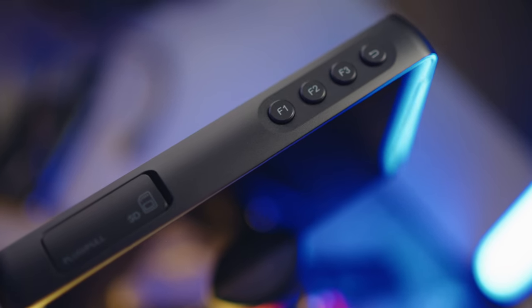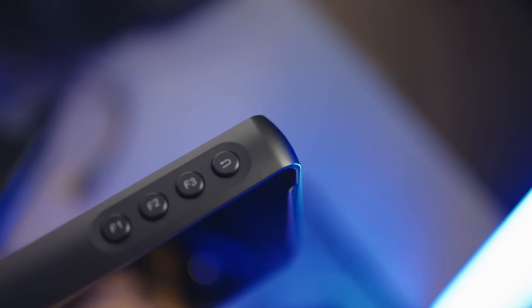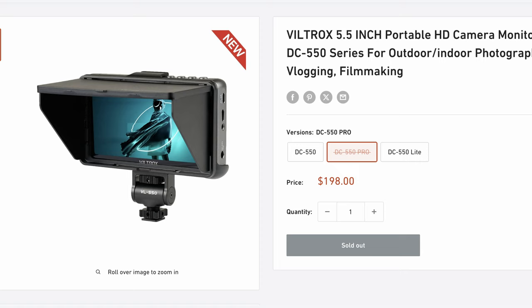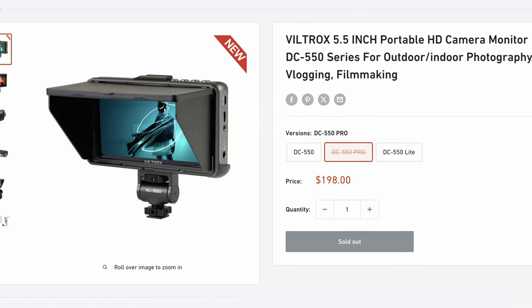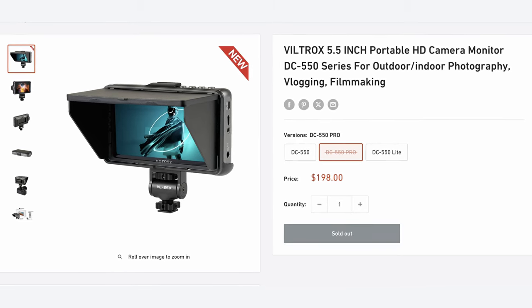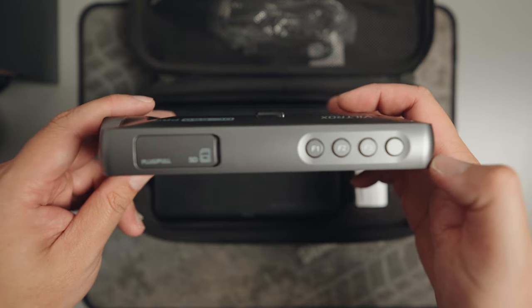The buttons offer a tactile experience with a satisfying click. Speaking of variations, Viltrox offers three: there's the Light version, the regular DC550 version, and the Pro version, which I have. From what I've gathered, the Pro version comes with more comprehensive monitoring tools, a touchscreen, and even a cooling fan — features that the Light version lacks.